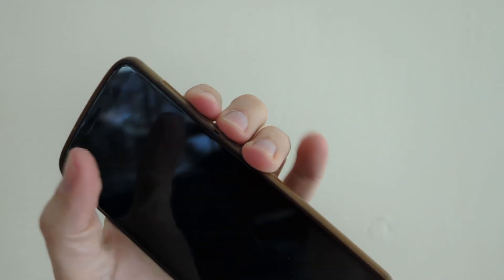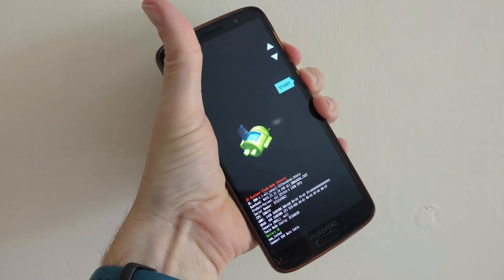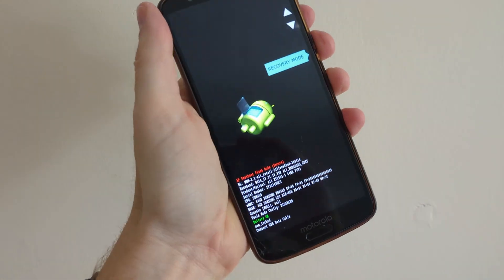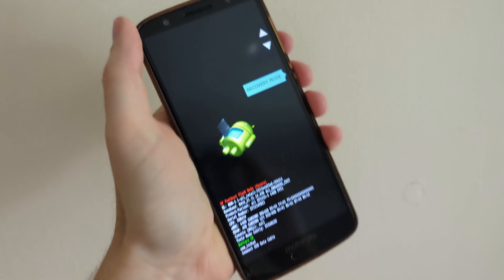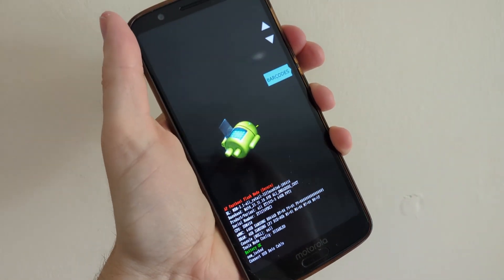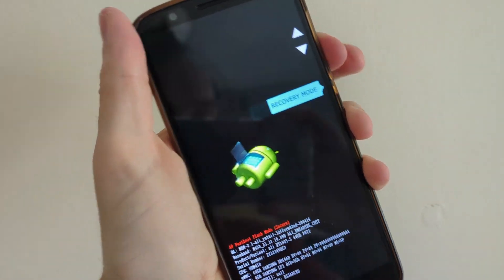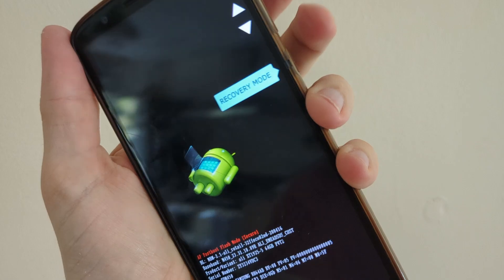Hold down power and volume down simultaneously. If you hold it down for about five seconds or so you might see the bootloader, or it might just go straight into recovery mode. If you do see the bootloader, use the volume button to scroll until you see recovery mode and press the power button to select.